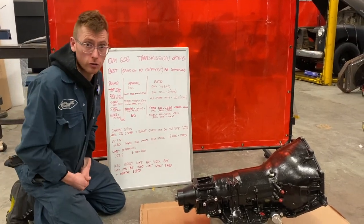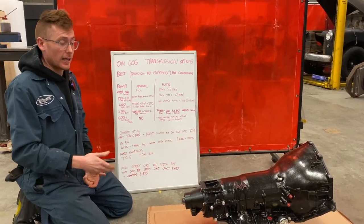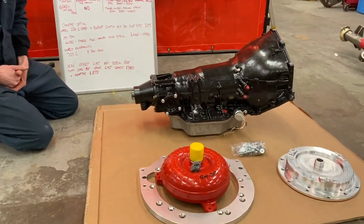We're sat next to a TH400, a fully built unit. This is a 900 horsepower capable unit, and this is a kit going out to a customer that's running a high horsepower application. We have the adapter and everything to suit the 606 for that.